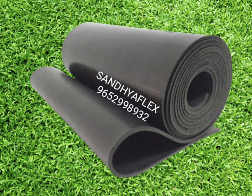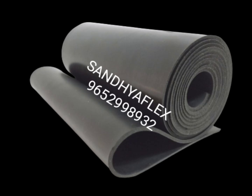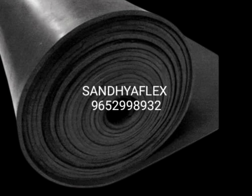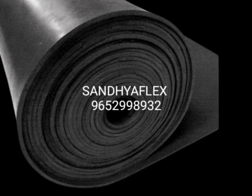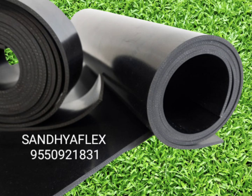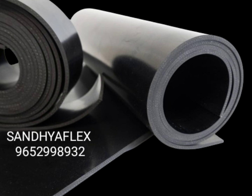Applications of new green neoprene rubber sheet gasket and seal: first is a gasket and seal, second is weather stripping, third is insulation, fourth is soundproofing, fifth is protective padding, sixth is belting, and seventh is marine application.